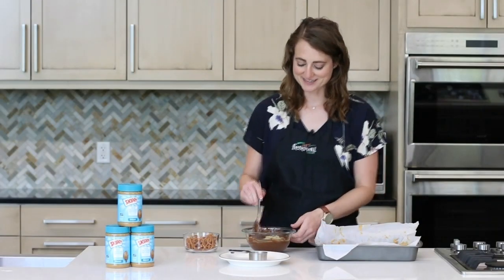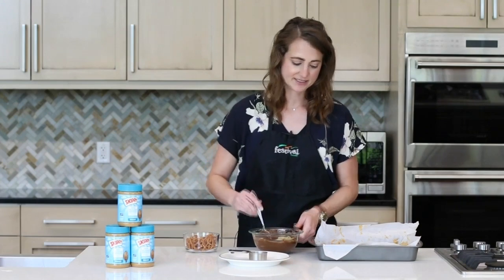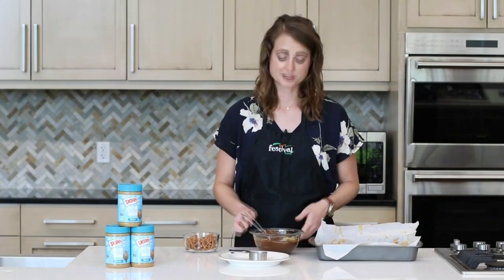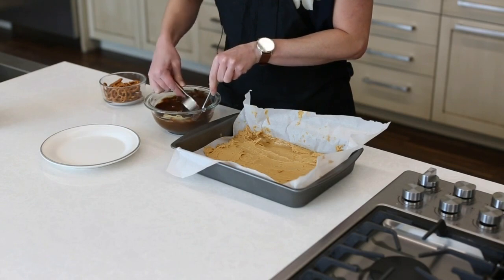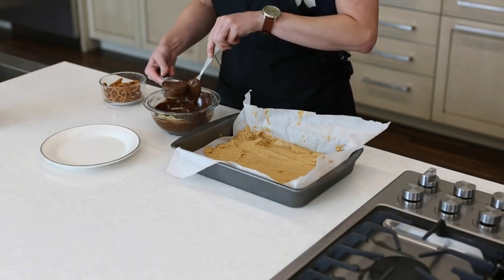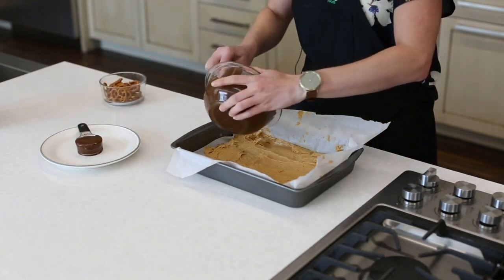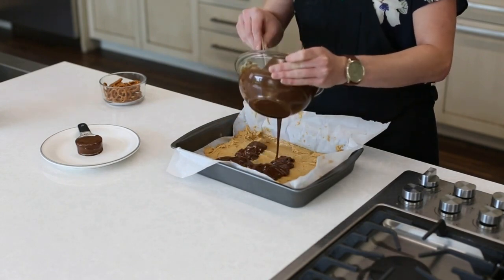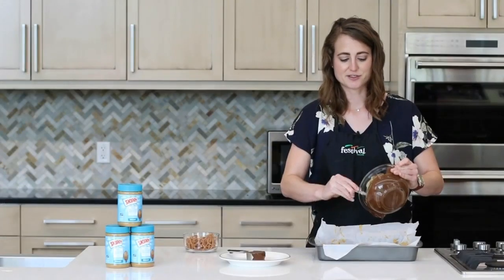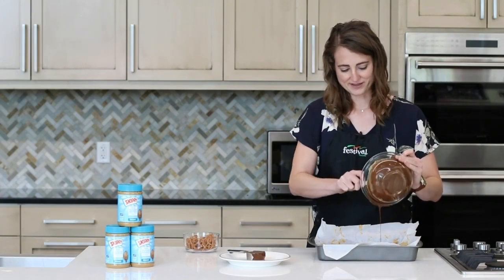Our chocolate is nice and melted — these chocolate chips and the peanut butter really mixed well together. I have our peanut butter mixture out from the freezer, so that's nice and set. First I'm going to reserve about a quarter cup of the chocolate so that we can drizzle some extra on top later. Then I'm going to pour the rest of our chocolate on top of the peanut butter. This is such a delicious chocolate because it has just that little bit of peanut butter mixed in — it's kind of similar to the chocolate you use if you ever make Puppy Chow.